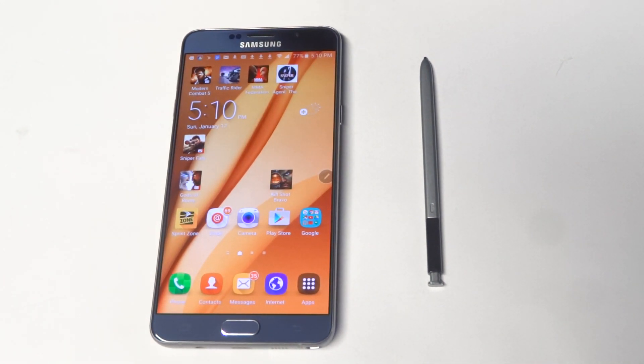What's up you guys? Eddie at FlipTronics. I'm going to give you guys some quick tips if you're having an issue with S Pen not working on your Note 5.